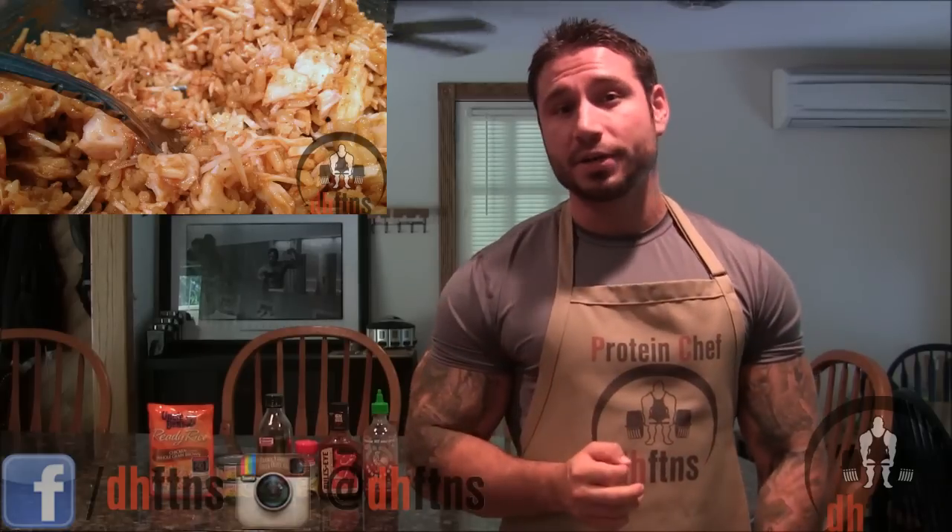How are you guys doing today? This is Eric House from DHFDNS.com and today I'm going to show you guys my barbecue sriracha chicken or tuna and rice recipe. I'm hungry so let's get to it.